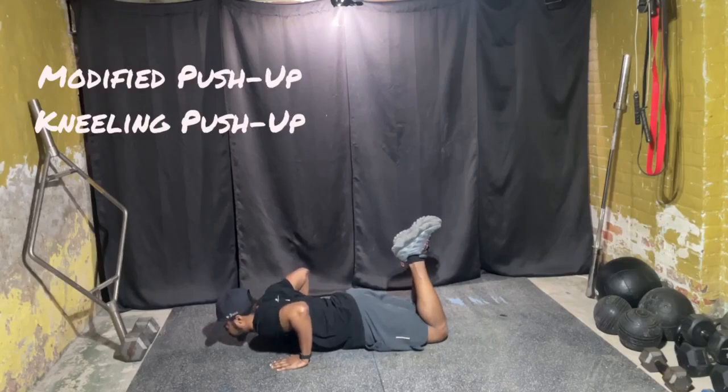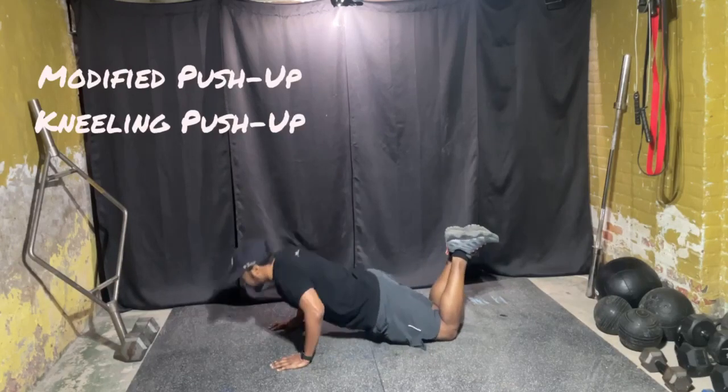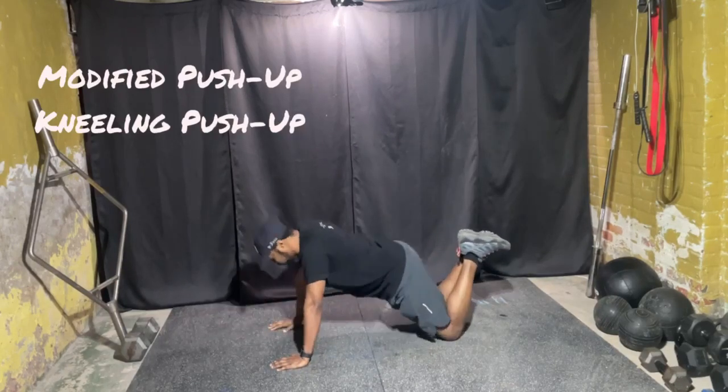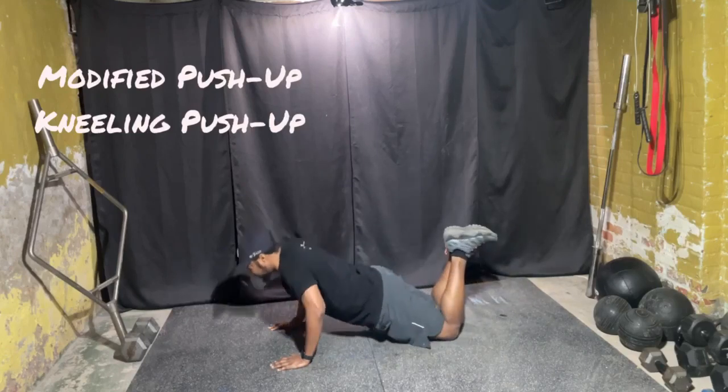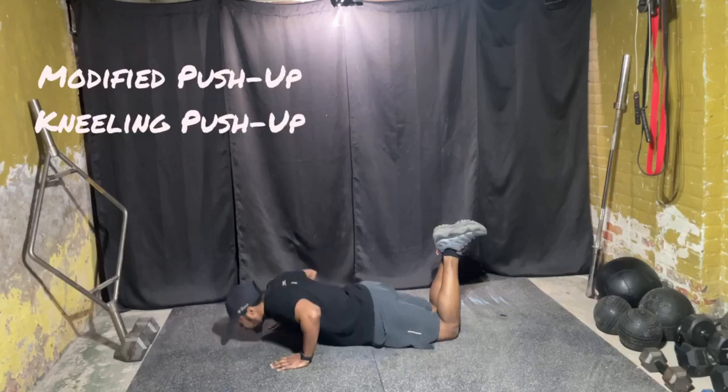Then you're going to push yourself off the ground just like this, maintaining this position as you go up and down. You don't want to go here — you want to stay just like this.